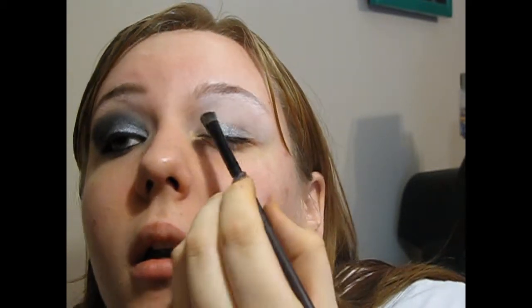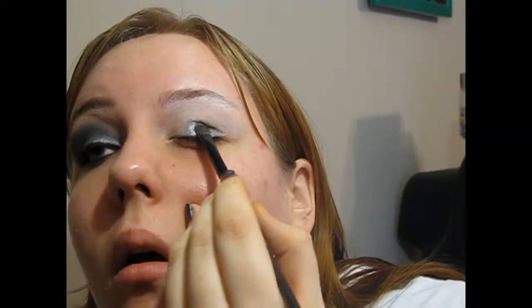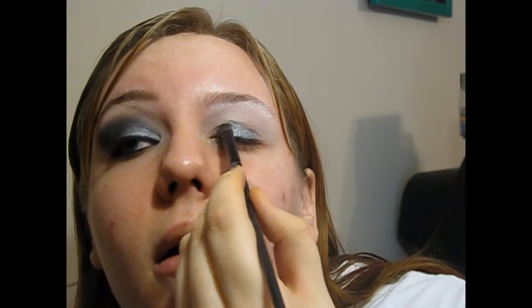You're going to want to pack this in so that you don't get a ton of fallout, and you're not going to want to blow this off because pigments — you blow all of it off when you put it on a brush. Just put it all over the lid. You can do this wet also, I just didn't feel like it. If you pat it on, you get less fallout.